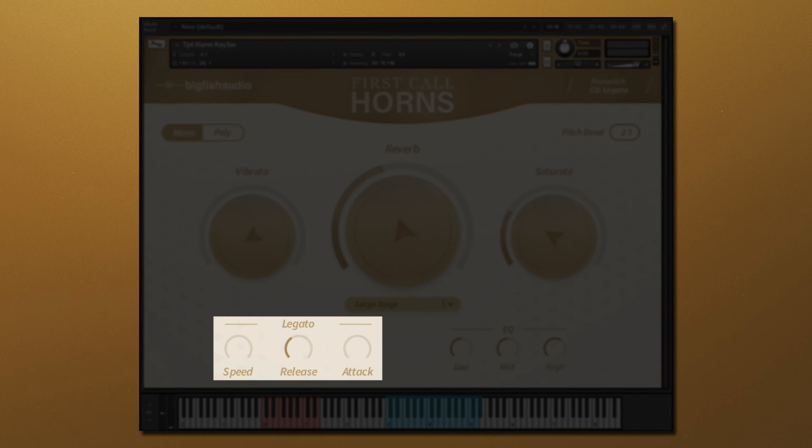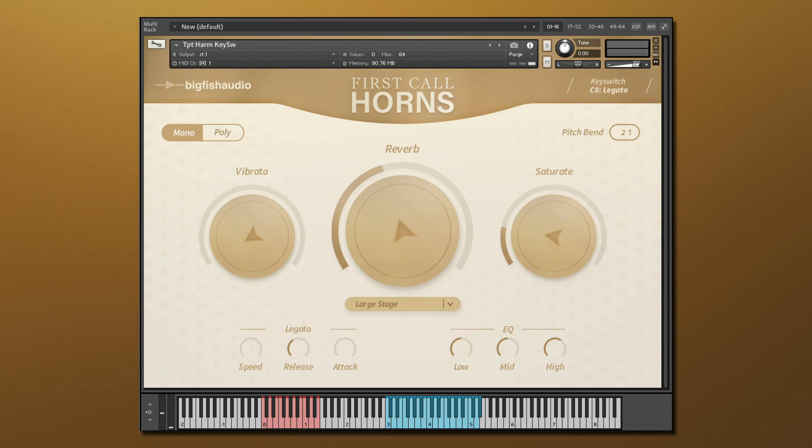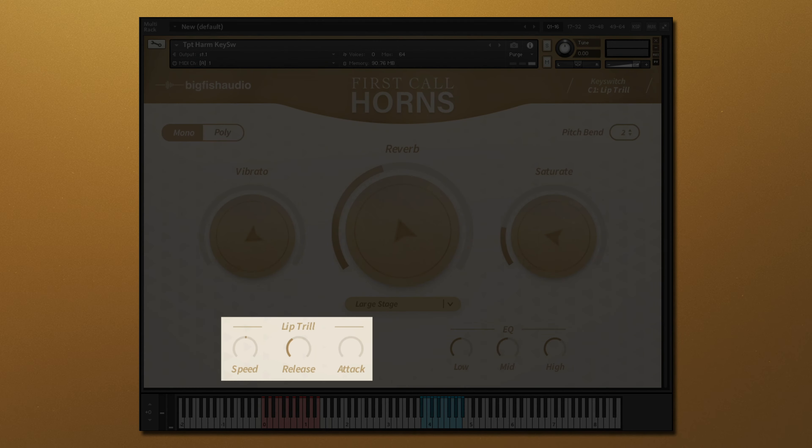Over on the left, we have controls for speed, release, and attack. The speed knob lets you slow down or increase the speed of your samples individually for each articulation. Let's demonstrate this with the lip trill articulation from this muted trumpet. The release knob lets you choose the release time of your samples once the note has been released on the keyboard. The attack knob lets you add a little more attack and punch to your samples.